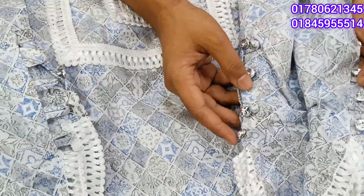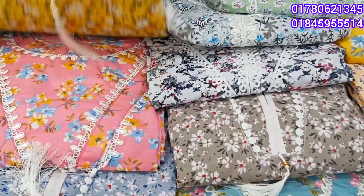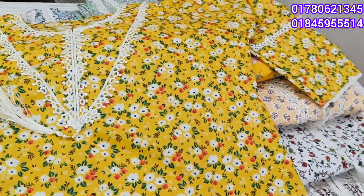The wholesale price is $600. Minimum $4.50, but if you buy the single price, you can buy it.